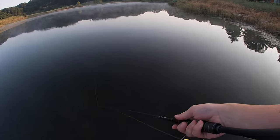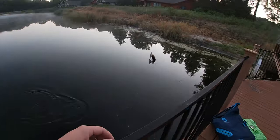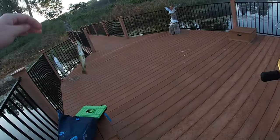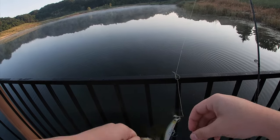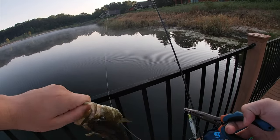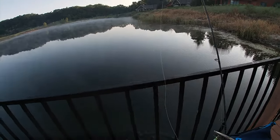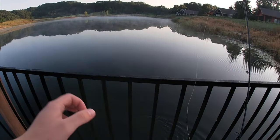Yeah, that's looking good. First cast! That was sick. I could have got a hook in my hand right there. There we go. Jesus, ripped a hole in my thumb.